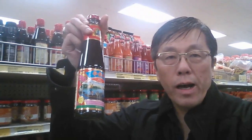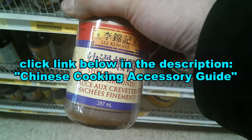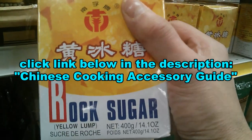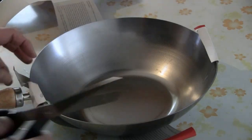You can now order the products and ingredients that I use in my cooking videos. Just click the link below in the description for the Chinese cooking accessory guide. You can order everything online, including the wok that I use and some of the equipment that I use.